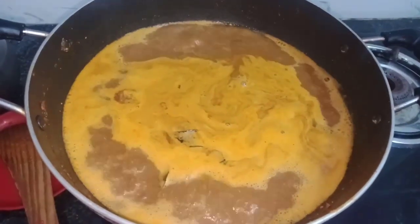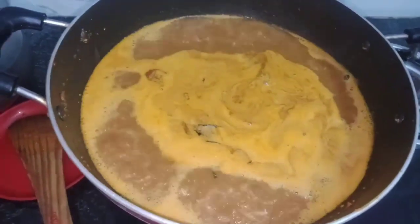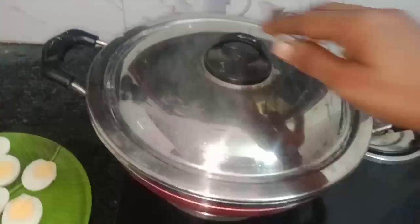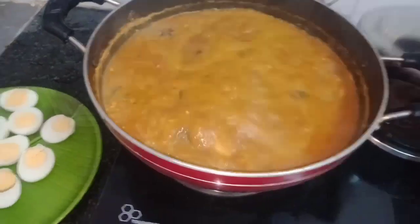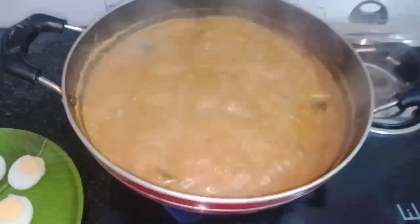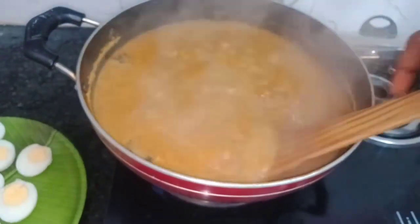You can cook the tenga paste. It is already done. Look at the colom. You can cook the tenga paste. Now the colom is ready.